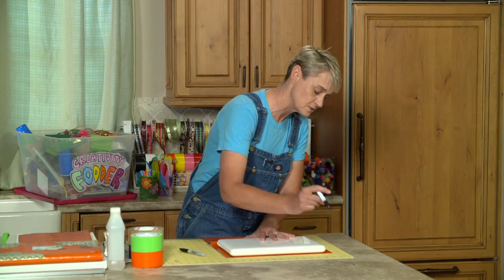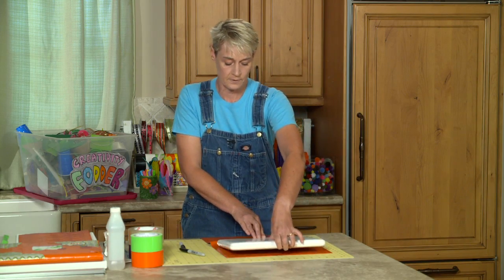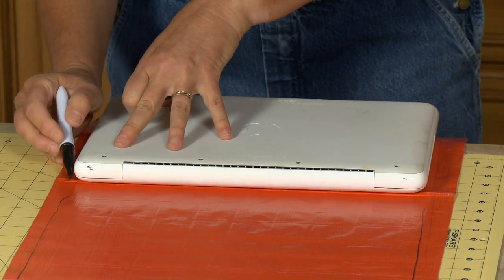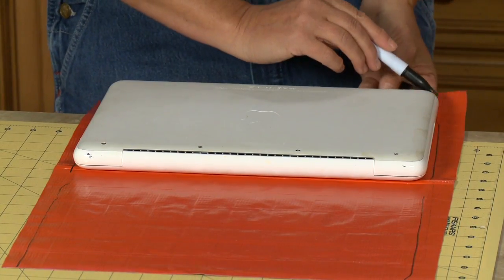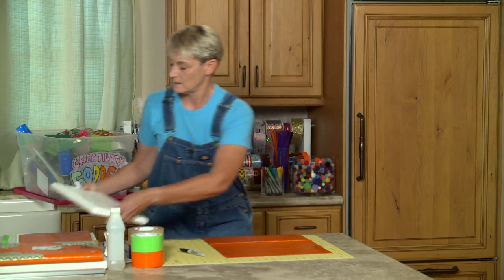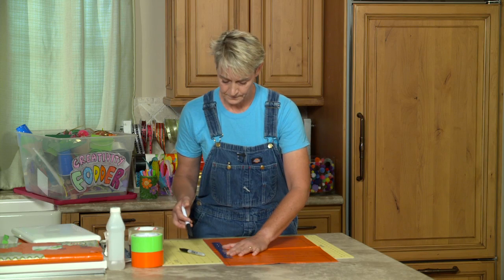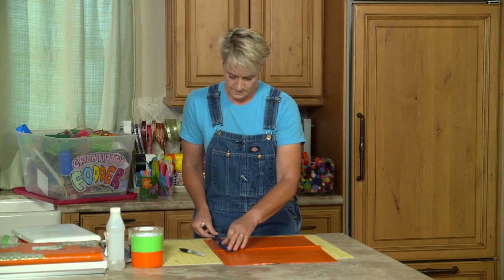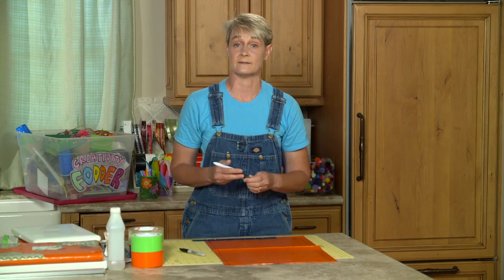The nice thing about the dry erase is that if I get any on my laptop it'll come right off. Now I'm going to flip my computer up and over and continue the line along all edges. Then with my ruler I'll remove my computer and join any of the broken lines so I've got a nice strong continuous line all the way around.